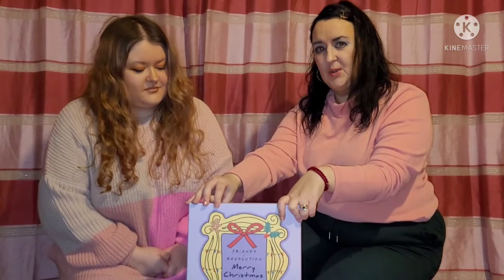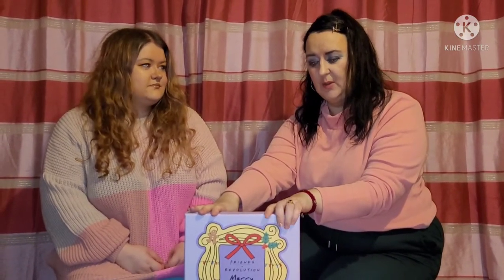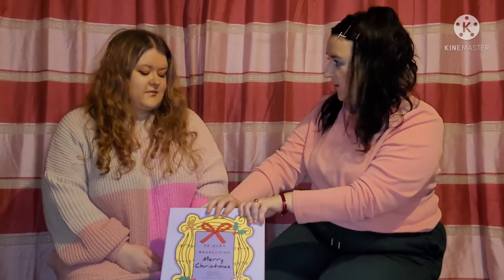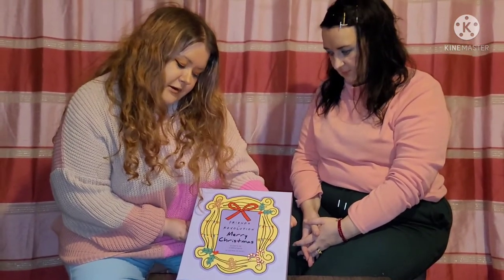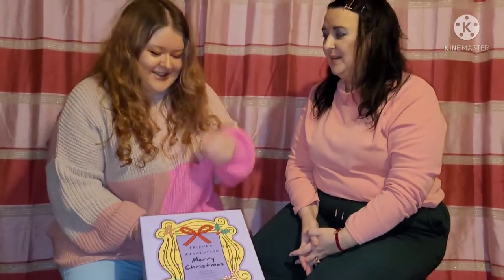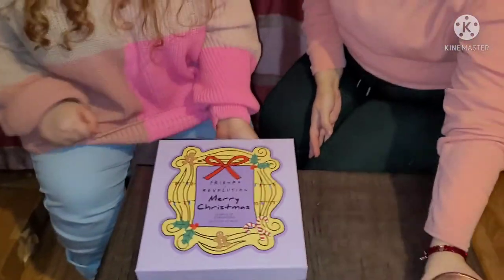If you stay tuned, that's the last haul item — so if you want to see part two, the surprise part of our Revolution video, stay tuned. This is part two of the video — the surprise item. I'm going to let Phoebe go through it with you. The surprise is the Friends x Revolution Merry Christmas 12 Days of Christmas advent calendar. I know you might be a little bit confused seeing a Christmas calendar in the middle of February, but I saw it in the sale and thought I'd give it a go.